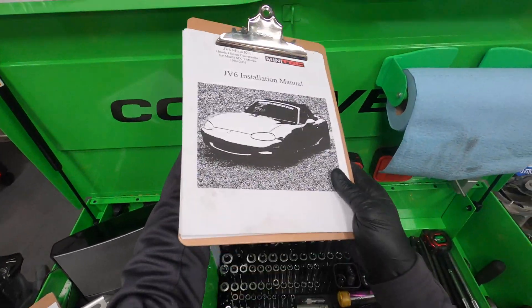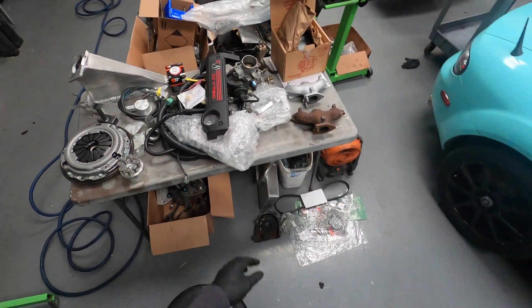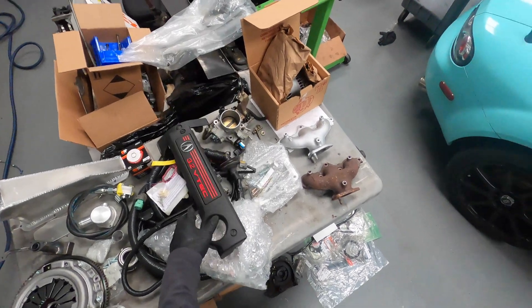The motor we have here is out of a 2002 Acura CL Type S, as some of you may recognize by this valve cover and wire cover.